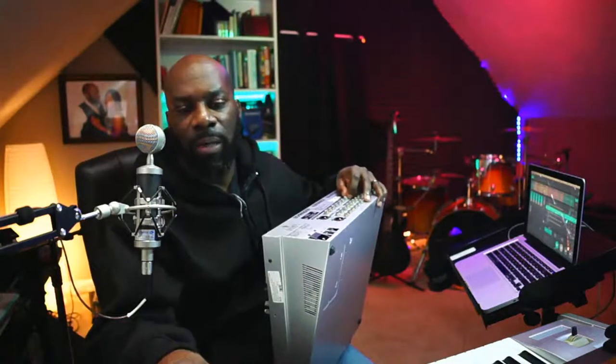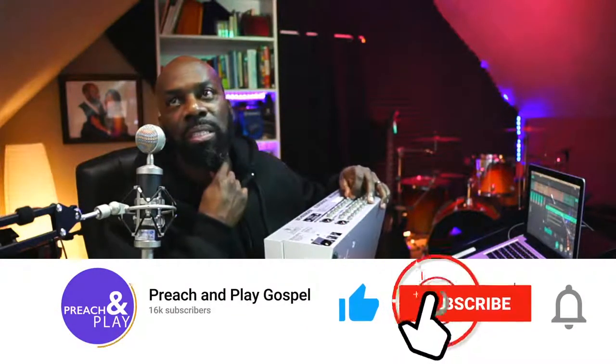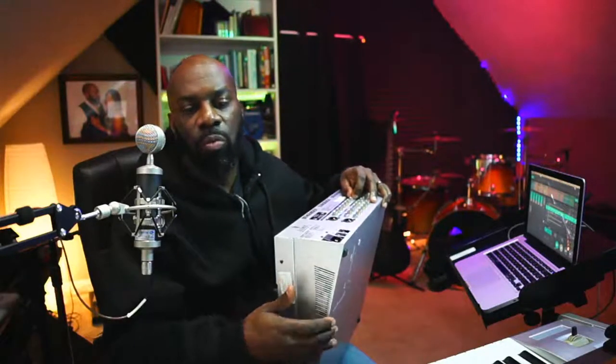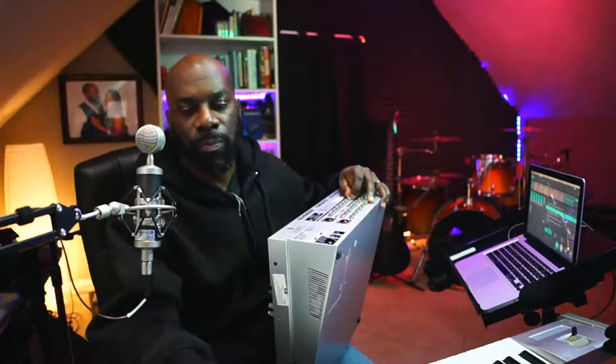God bless you everybody. This has been another production of preachandplay.com. Thank you for tuning in. Please hit that like button, hit that subscribe button, hit that notification bell, and we will see everyone next time. God bless.